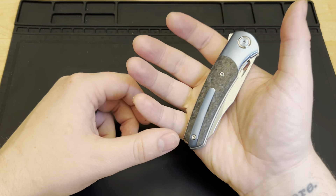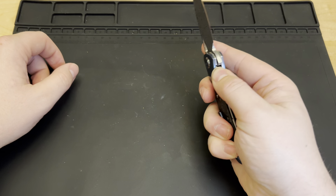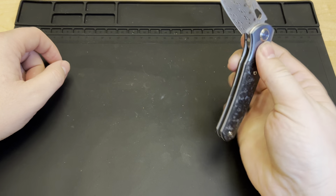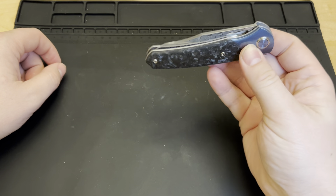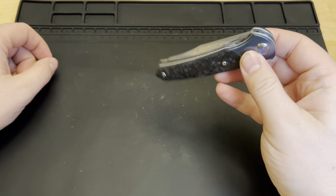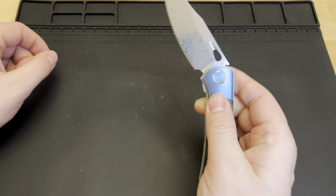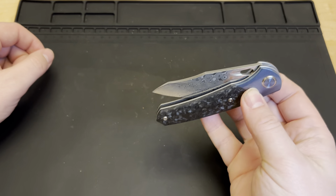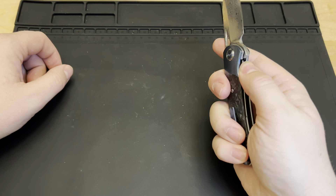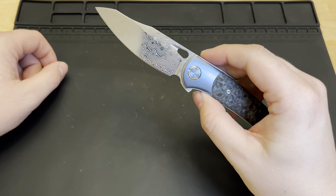First off, it's actually a lot heavier than I thought it was going to be. And oh, I like that — that is very smooth. Did you see how easily that closed? There's a little bit more weight to the blade and to the knife overall, but that is smooth for 70 bucks. I am not disappointed at all.